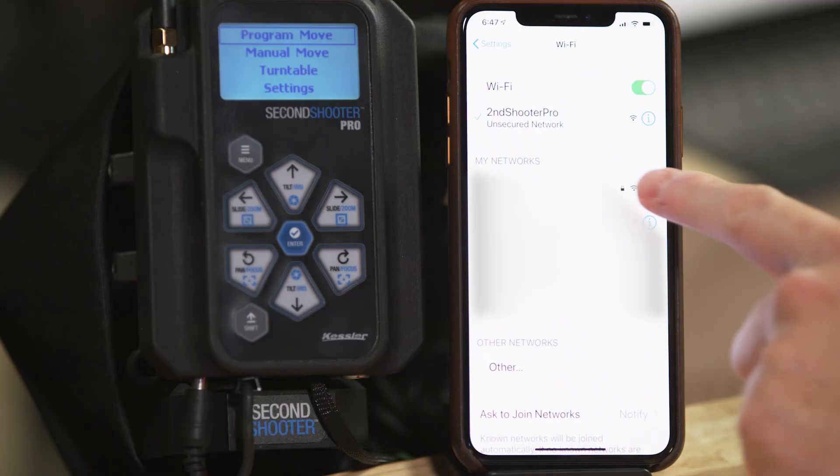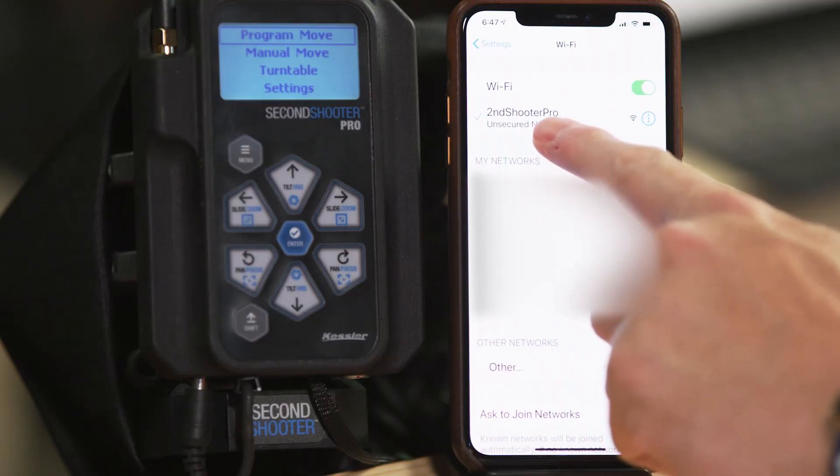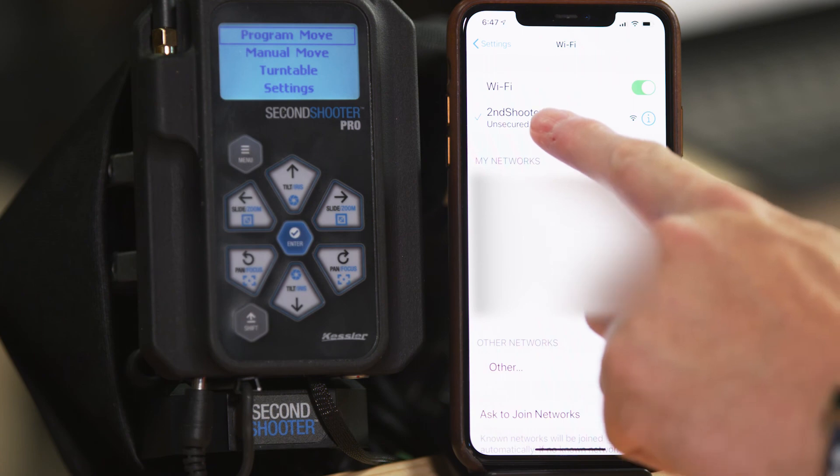So the first thing we need to do is connect to the Wi-Fi on your controller. If you missed how to do that in our controller configuration tutorial, we walk through it step by step, but you basically need to enable Wi-Fi on your controller. Then go to your phone and find the Second Shooter Pro Wi-Fi, connect to it, and then just open up the app.